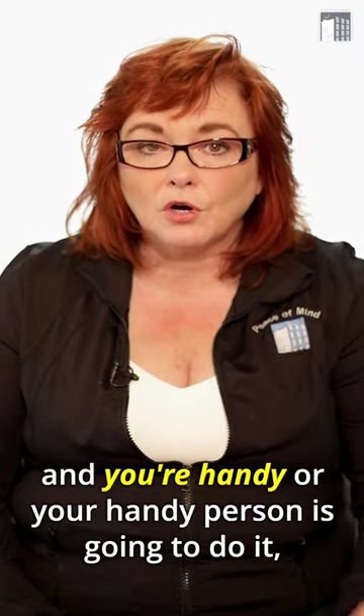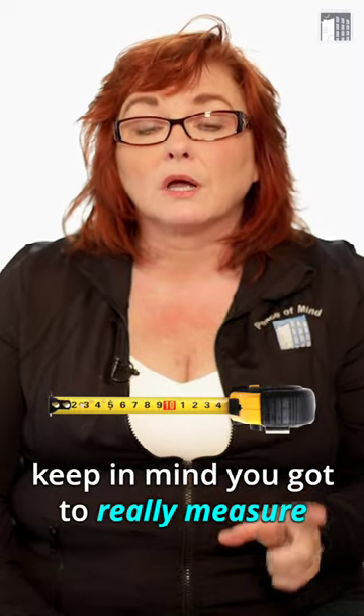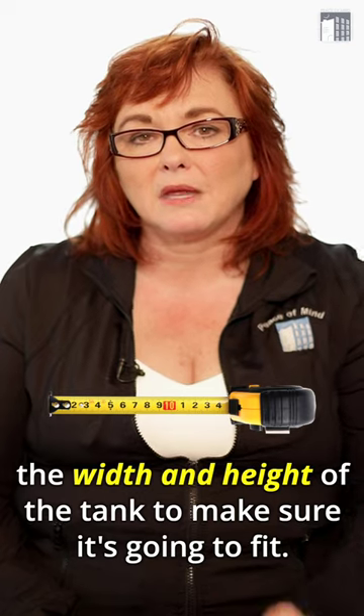So if you need to replace a hot water tank and you're handy or your handy person is going to do it, keep in mind you really have to measure the width and height of the tank to make sure it's going to fit.